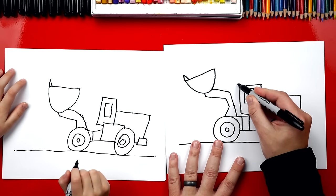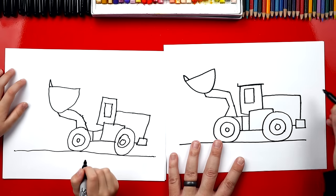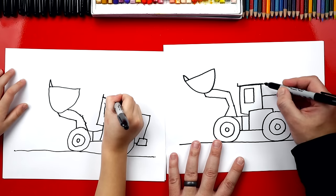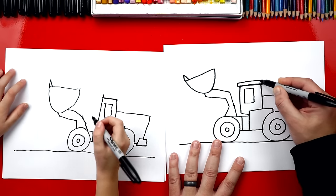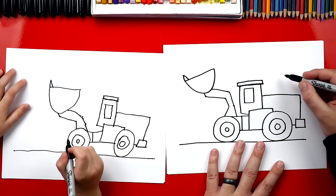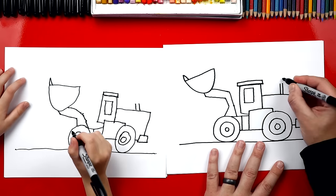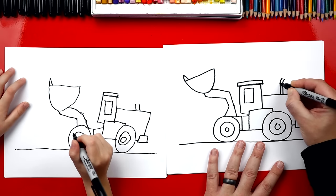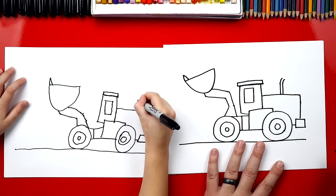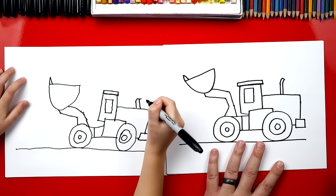Now let's draw the roof. I'm going to draw another L — look how long this one is, it goes all the way across the top. It's short but the bottom part's long. Then I'm going to draw an upside-down L to connect the top. Now let's draw the exhaust sticking out the back. We're going to draw two lines coming out, then add two more curved lines at the top to curve the exhaust, and connect the very top two lines. There's our exhaust.